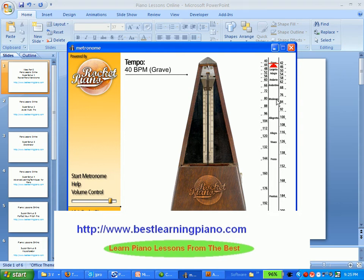The Rocket Piano Metronome is very simple to use. You just have to mark the time by means of regularly recurring clicks at adjustable intervals. Musicians use this metronome's beat to keep a steady tempo while playing and practicing music. To use the Rocket Metronome, you simply click on the start metronome button on the left-hand side of the program window.